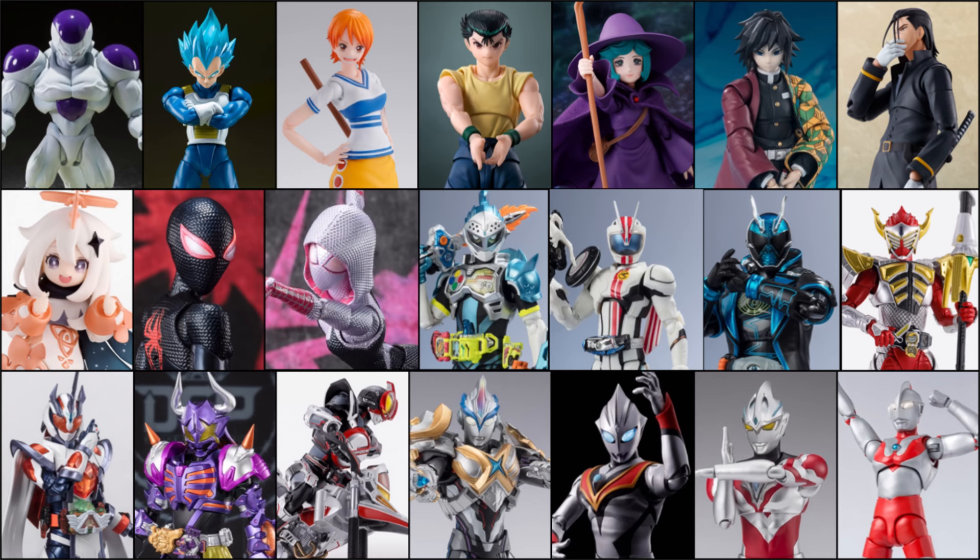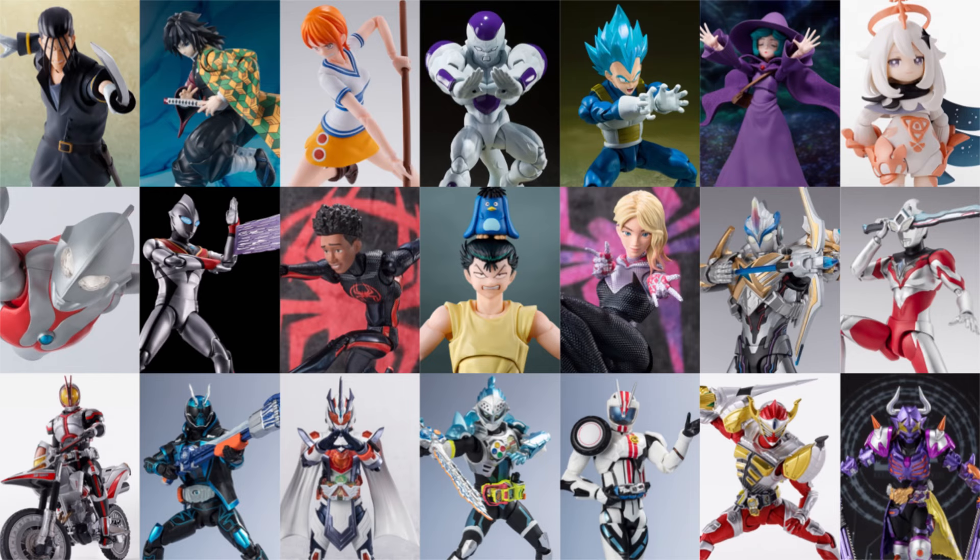So that is all the S.H. Figuarts releases this month in September. Which one are you most excited for? Comment down below, and of course stay tuned for more related to the Tamashii Nations line. Thanks for watching and hope to see you very soon.